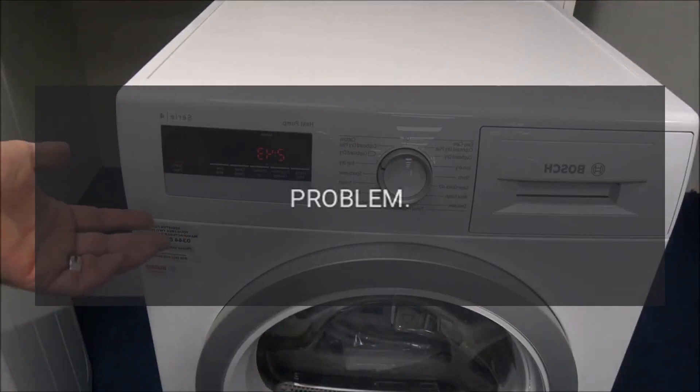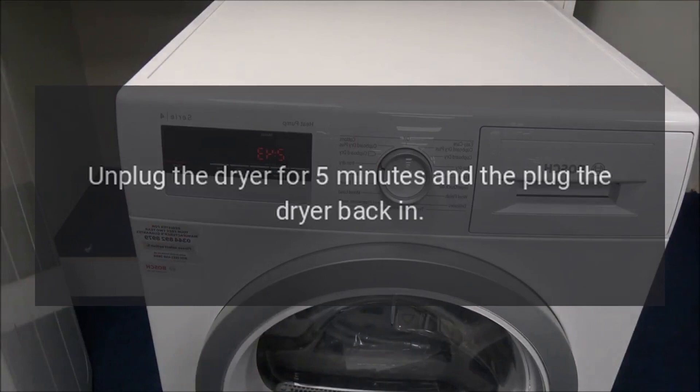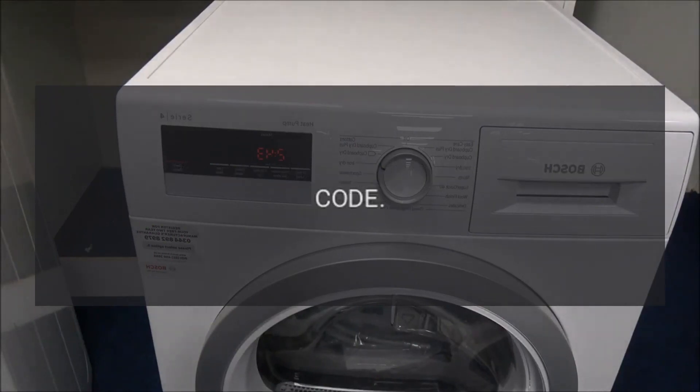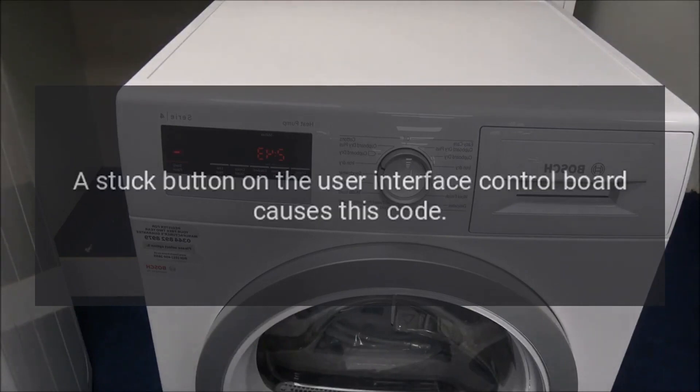Code F01 — Problem: main electronic control board failure. Fix: Unplug the dryer for five minutes, then plug the dryer back in. If the code reappears, replace the main electronic control board.